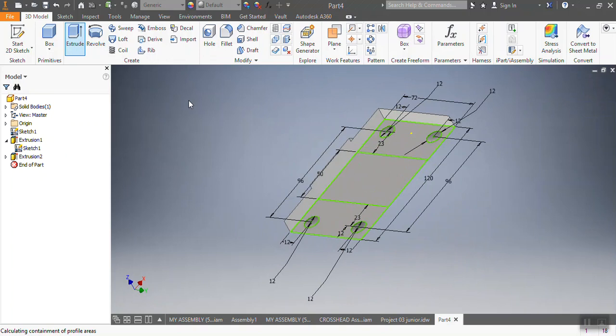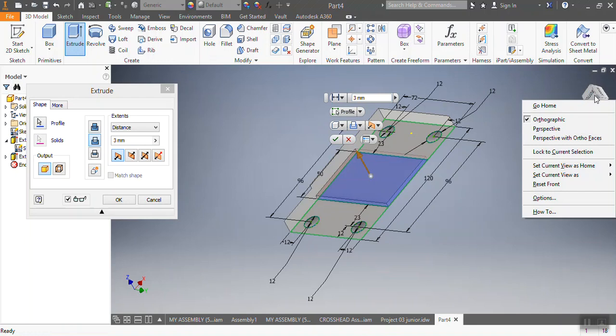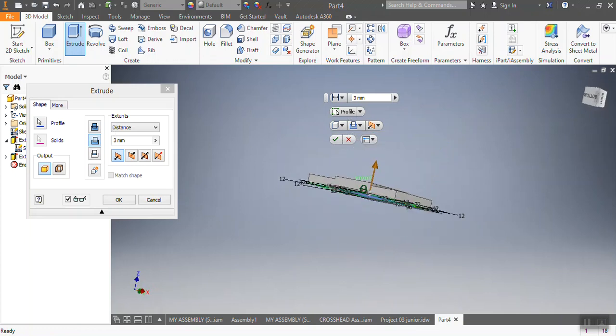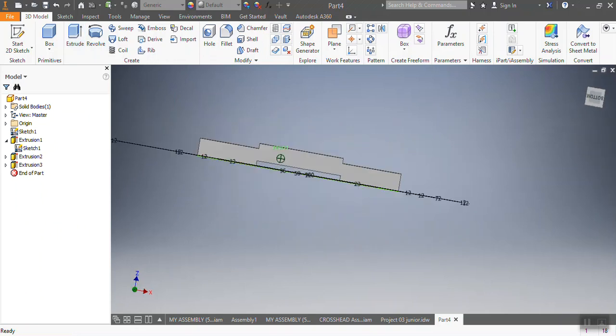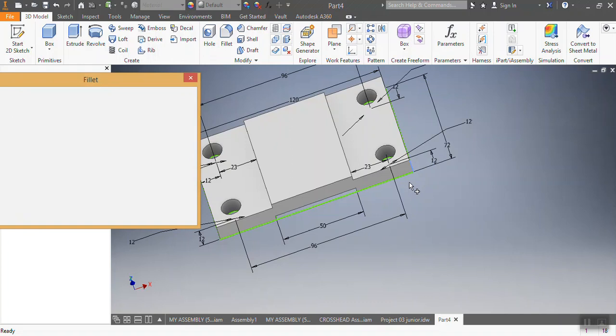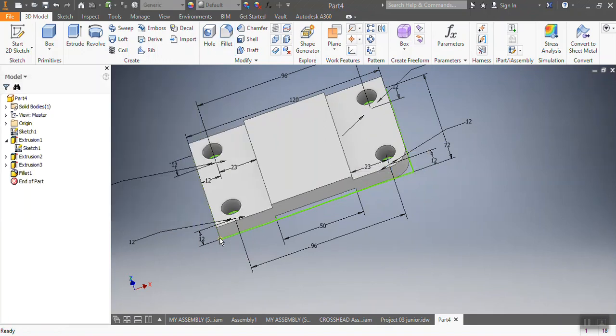Then I'm going to extrude the spot here. I'm going to cut it — I'm going to cut 3 millimeters, so it's going to be 10 after cutting 3. All right, there it is. After that I'm going to go and put a fillet here, so that one needs to be 12.